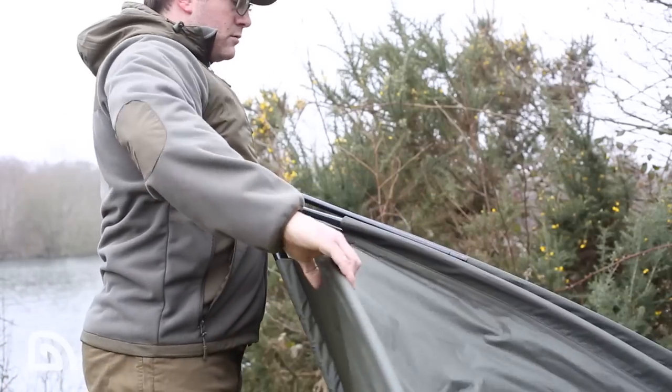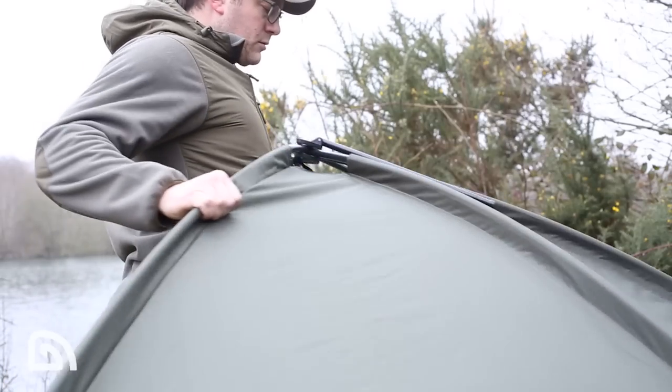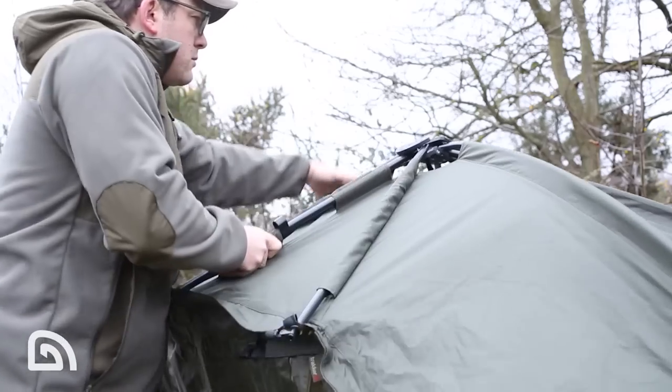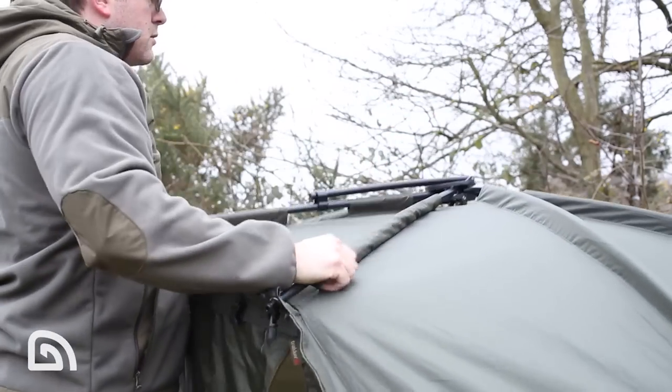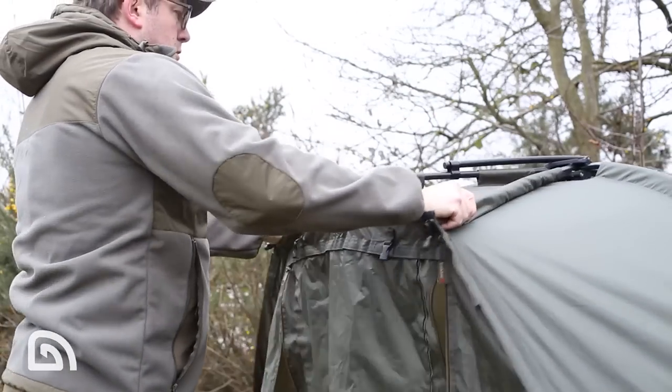Something I love about the Tempest bivvies is the fact of how quick they are to put up. Simply fan it around, pull it into position, and then you've got a freestanding bivvy which you can place wherever you want. Literally put your ground sheet down and then move your bivvy on top.